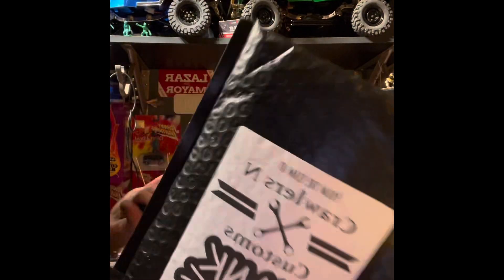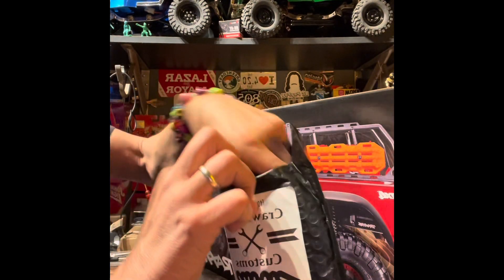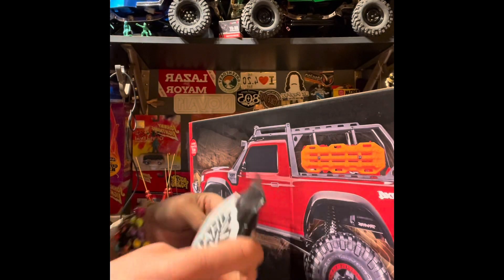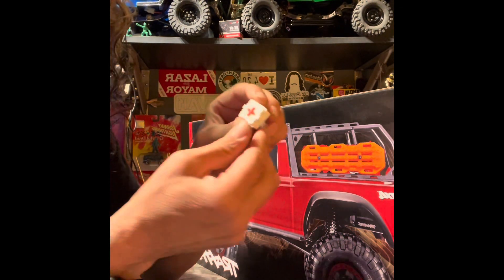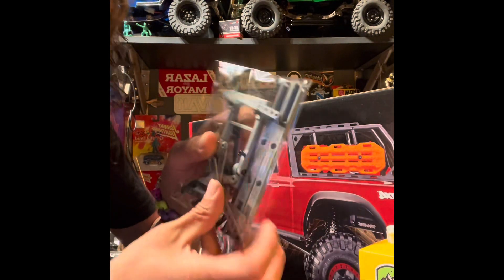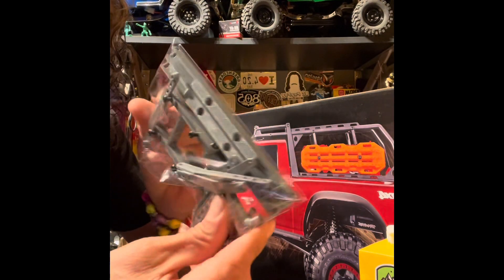I want to open this bike rack up because I need to leave a review and I can't review it if I haven't opened it. They gave me a little medical box with it — because after I build it I'll need medical help! Anyway, it comes in pieces and it looks pretty good, so I'll be putting that together.